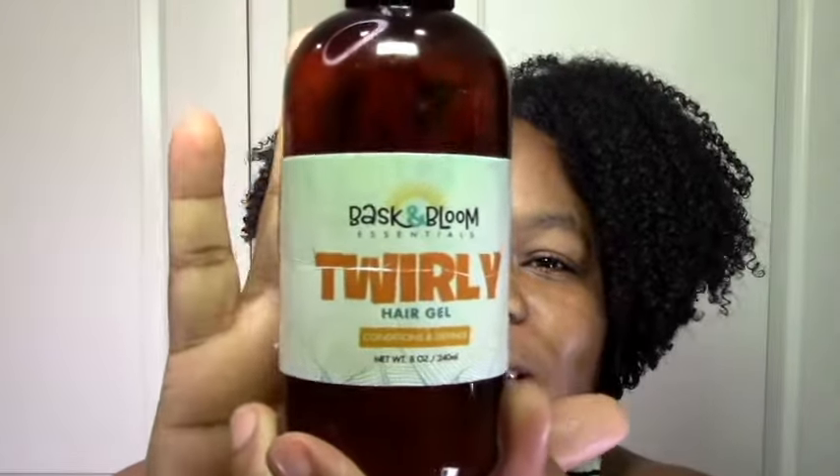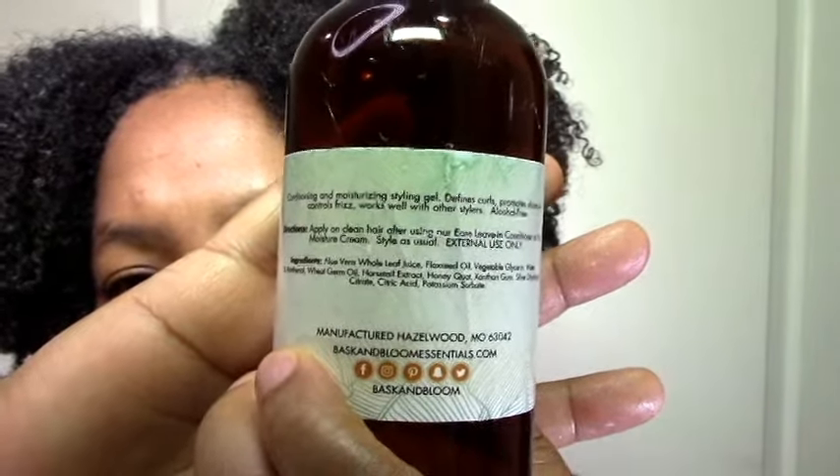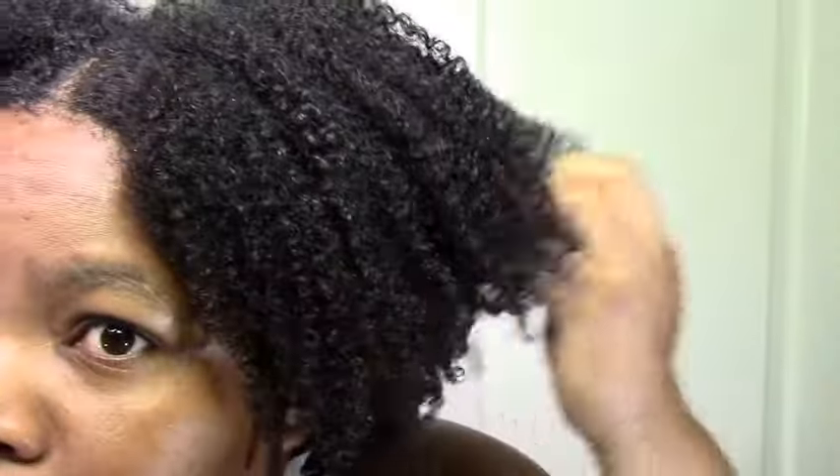Last but definitely not least, we have the Twirly Hair Gel. Everything smells really similar — that herbal, flowery, light, slightly sweet scent. You can see I have the gel in my hair now, you can see my curls. It is defined but there is some frizz. It's light and fluffy — it's not going to be like Eco Styler gel which is heavy. So if that's the kind of wash and go you want, definitely give this a try. I wouldn't even call it a soft hold — there's no crunch but it's definitely holding my curls in place. And if it's doing that in this humidity, then it's a real life gel.